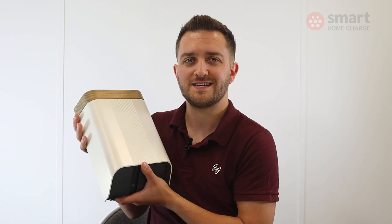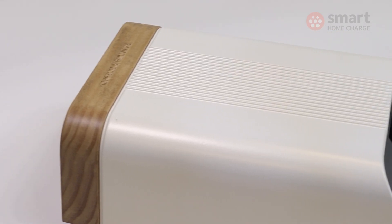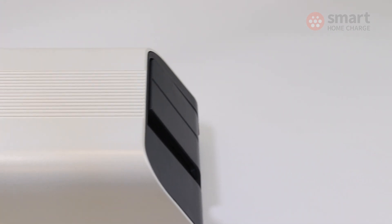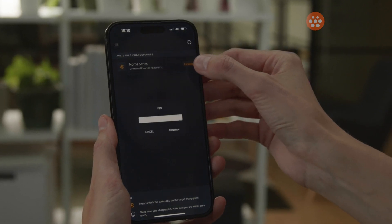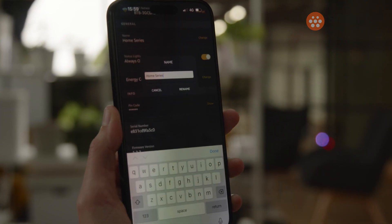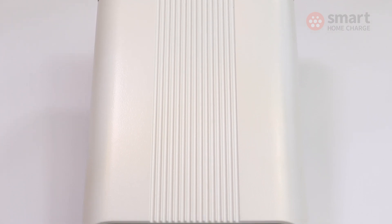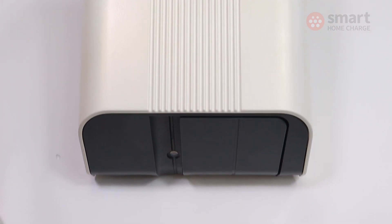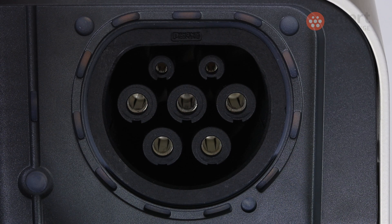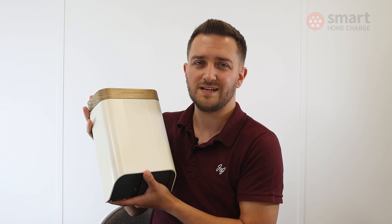So what was the Home 7 like to live with? I found it really easy to set up initially, connecting the charger to the app via Bluetooth and then to my home Wi-Fi. Your installer should do that for you, but personally I found it really reassuring that someone like me could do it easily. Having Bluetooth was really handy as a backup — just in case the Wi-Fi went down or the charger lost connection, I could still use the app and change any settings or schedules via Bluetooth. Of course you need to be close enough to use that, but it's a really neat backup option.